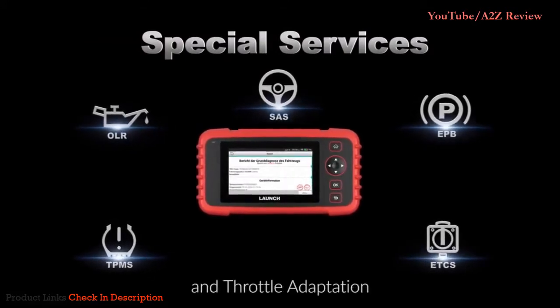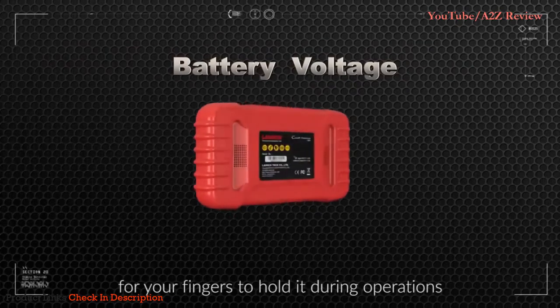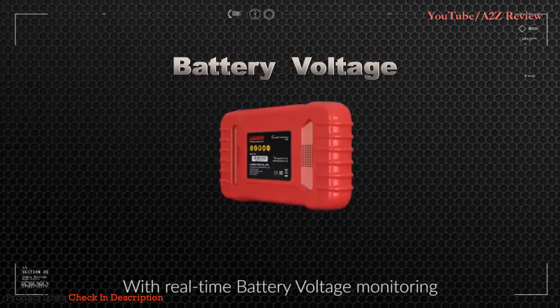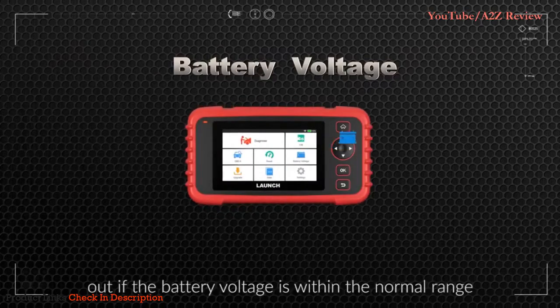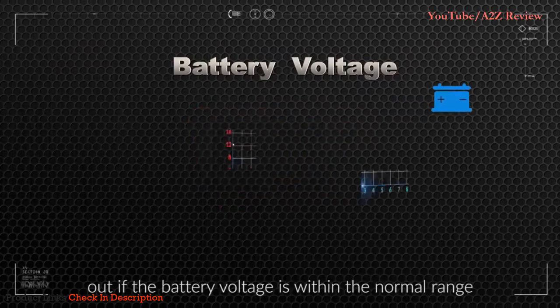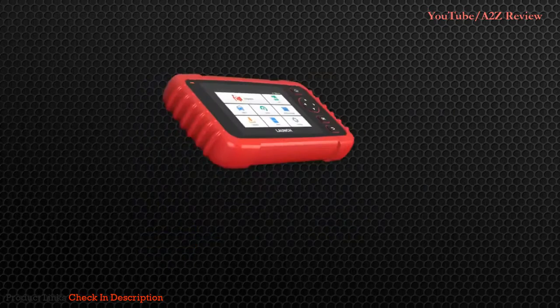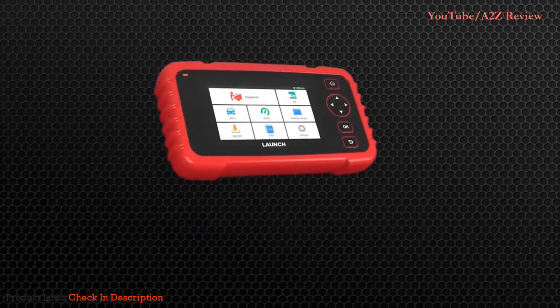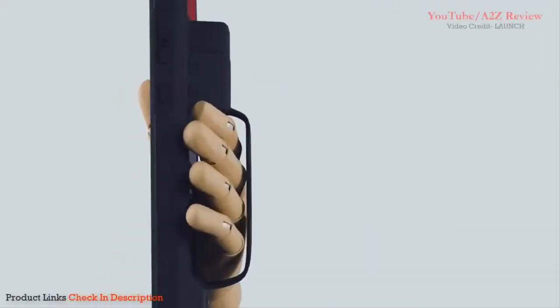It is user-friendly with a handle for your fingers to hold during operations. With real-time battery voltage monitoring, you can effortlessly check if the battery voltage is within the normal range. We are truly grateful for choosing us as your service provider — Launch X431.